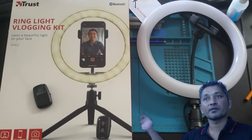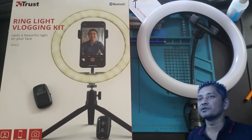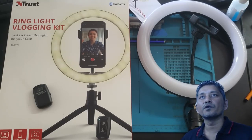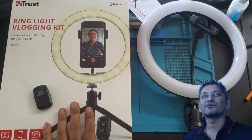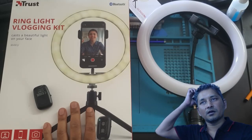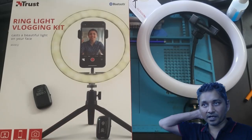Hey guys, what's up? Today I am going to make another review video for this Thrust ring light vlogging kit, which I got yesterday from Takealot.